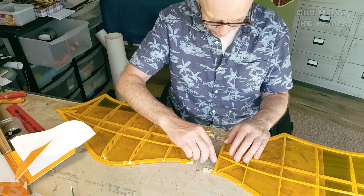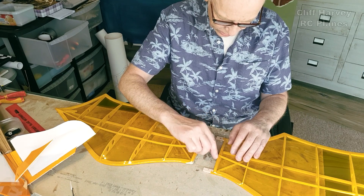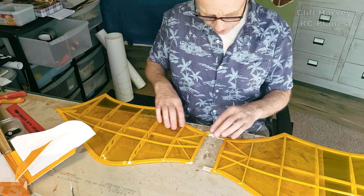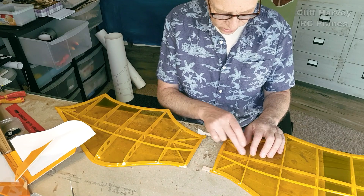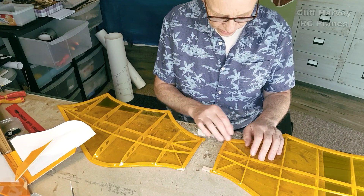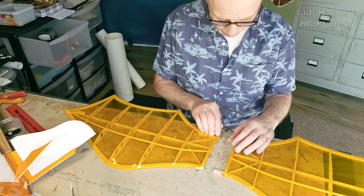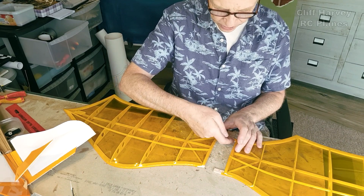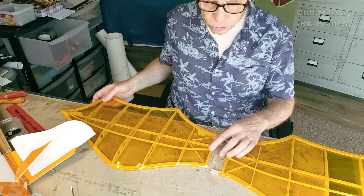I've got to take away some of this covering. Maybe I can iron it down and just cut through where my fingernail is. Actually it would be better to take off the top piece and leave the bottom piece intact. I'll stick these back on, and I can brace them up on the inside with small dihedral braces.